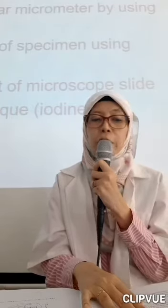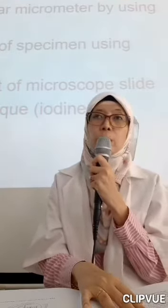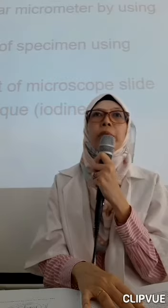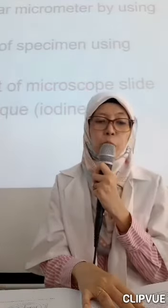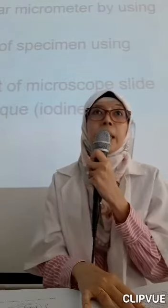Again, I repeat: you should be able to prepare wet and dry mounts on biological specimens. That's one of the important learning outcomes or scientific objectives for today. Another important one is the staining method.